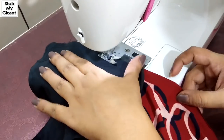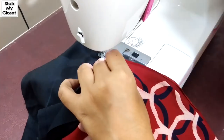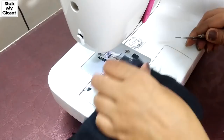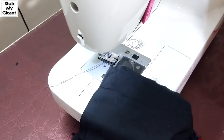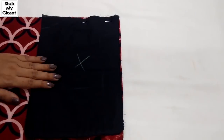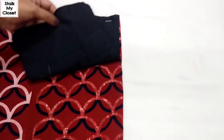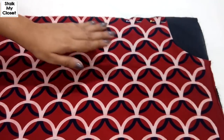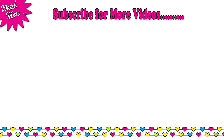I have stitched it and the pocket is ready — and this is how it will look like. See you next time.